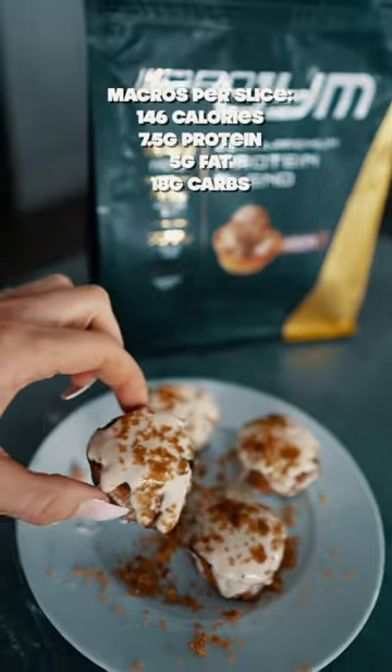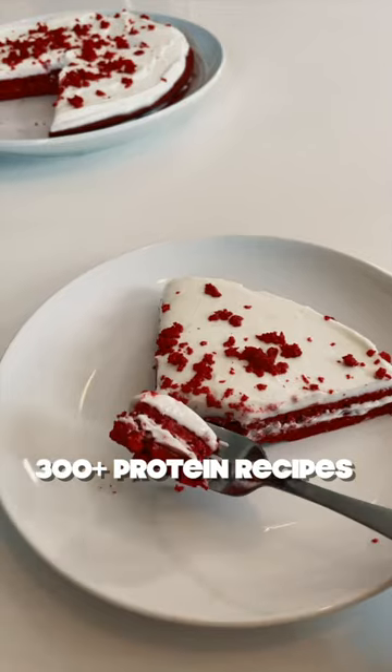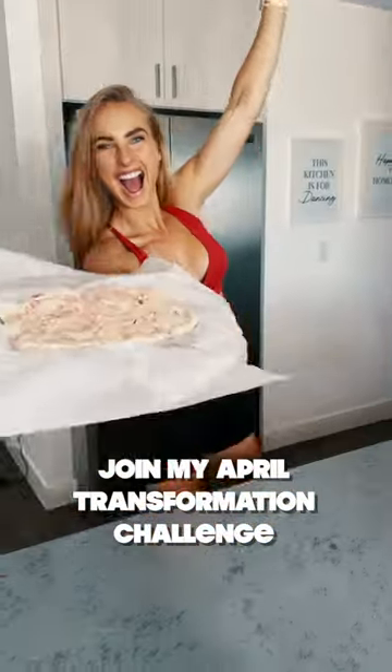Oh my goodness, these are so good — you should save them for later. And if you want my other 300 favorite protein recipes just like this one, you'll get them when you sign up to join my April Transformation Challenge. Check out the top pinned comment for details.